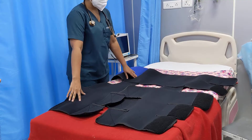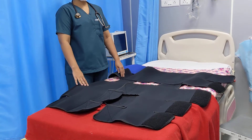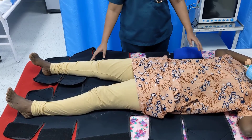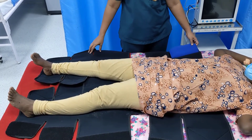We place the garment in a completely open position, and then place the patient in the supine position on this garment. Note that when we put the patient in the supine position over this garment, her spine has to align with the midline of the garment.